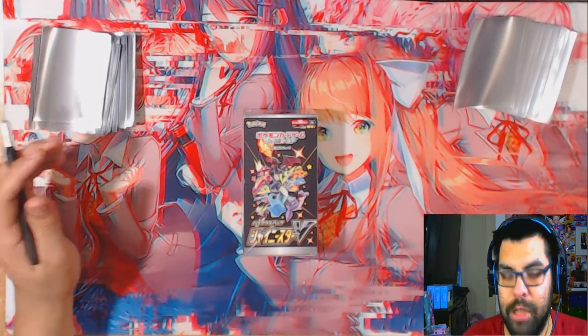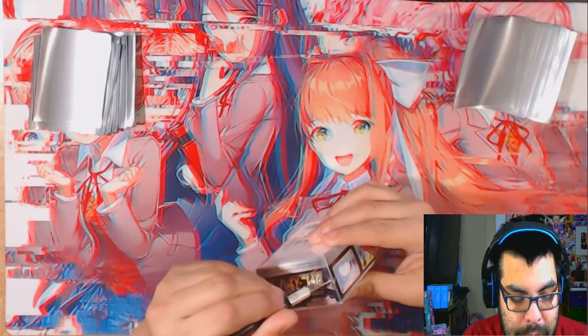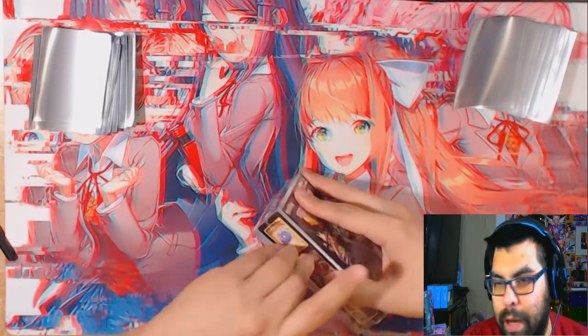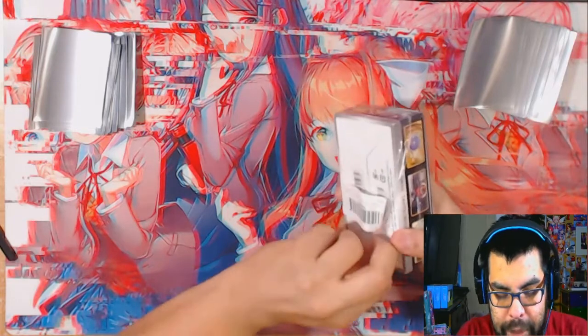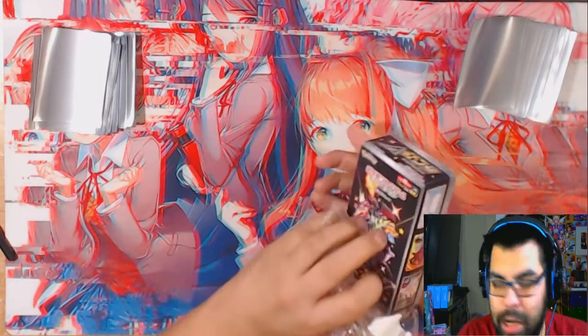So I'm excited to open these. I was looking them up afterwards today and I guess the Korean ones are like fifty dollars each and I almost just bought a bunch but I was like no.